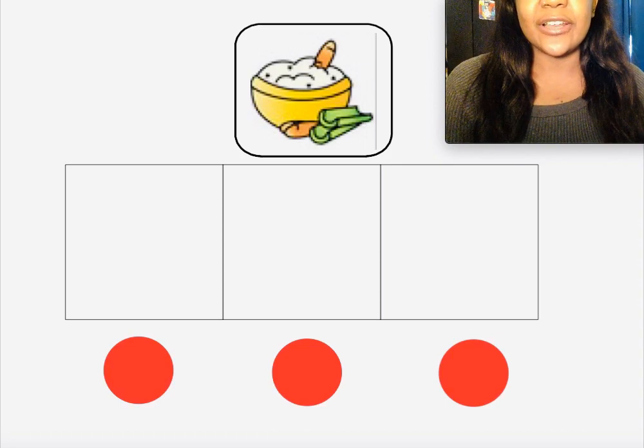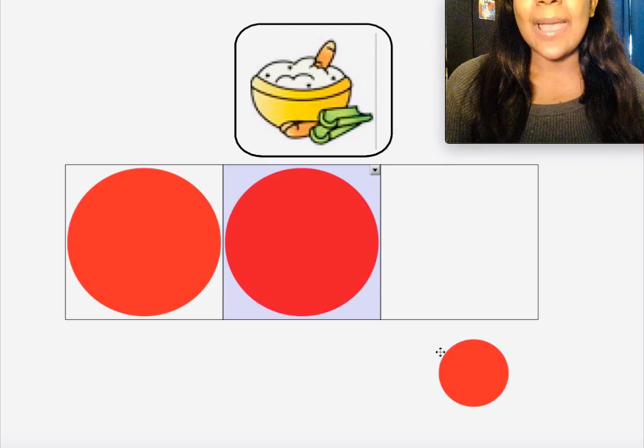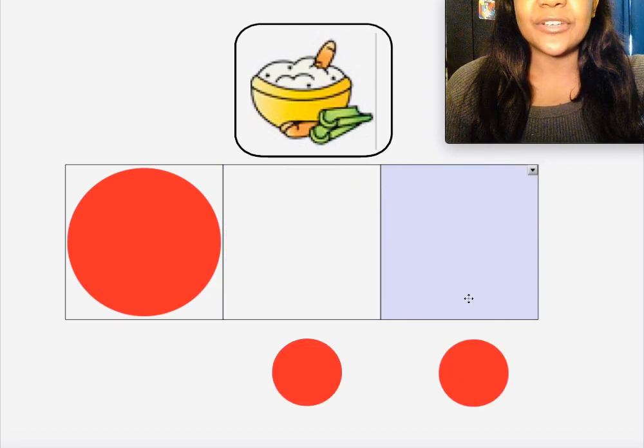Let's get started. The first word we're going to stretch out is the word 'dip.' When you say the word, make sure you put your counters — or whatever you're using at home — inside of your box. Say the word 'dip.' Let's stretch out all the sounds we hear in the word 'dip.' You go first.